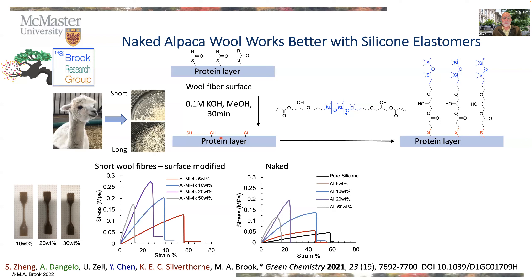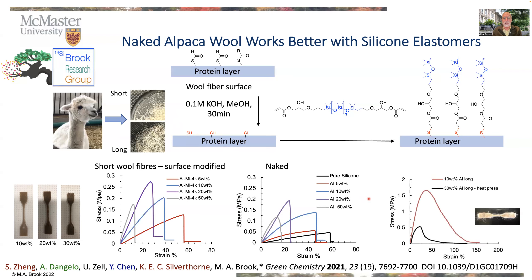If, however, you don't use the short fibers but the long fibers, which are now centimeters long, the strength goes up a lot. This is the 10% material shown up here in red, but it's not a fair comparison — we need to control the y-axis to the same level as found on all three graphs. You can see we get extremely strong materials.